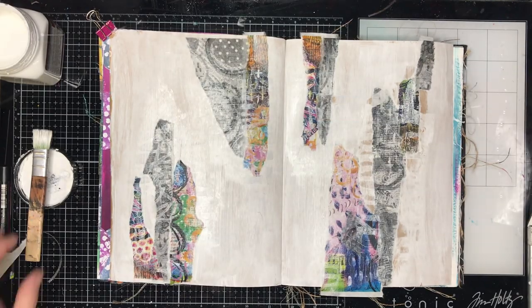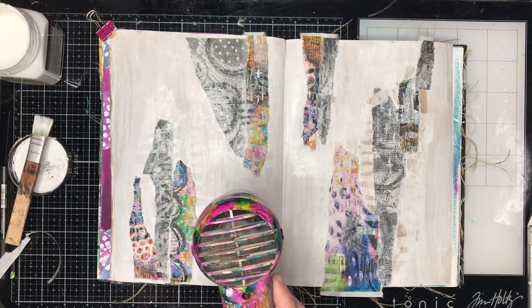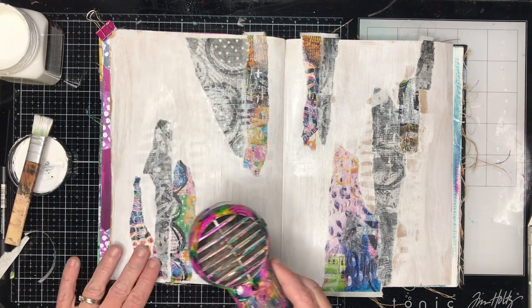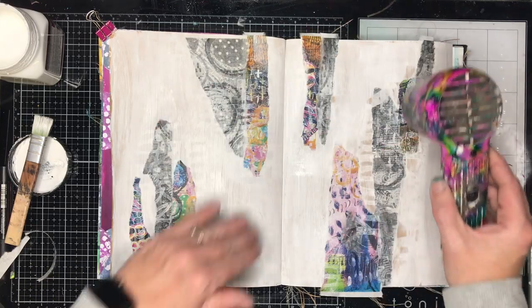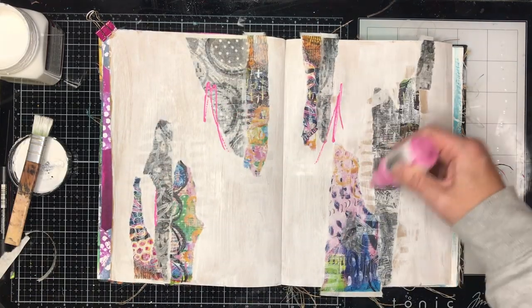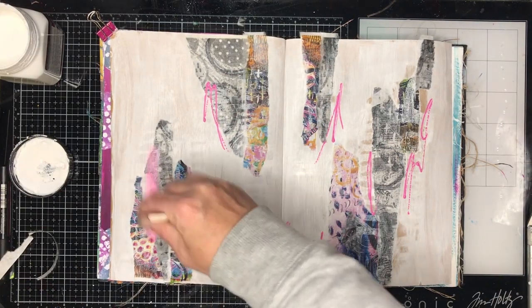I'm using one of the Stencil Girl masks to just pull off some of the gesso so you can still see that color peeping through from behind. Instead of having those sharp edges where I'd first glued the papers down, they're now sort of hidden a little bit.